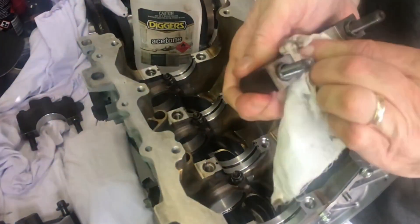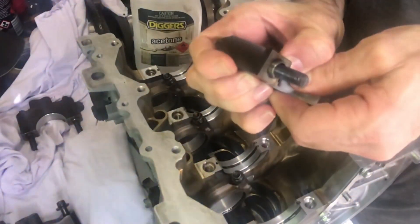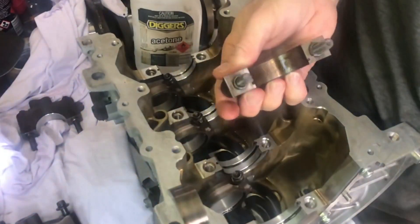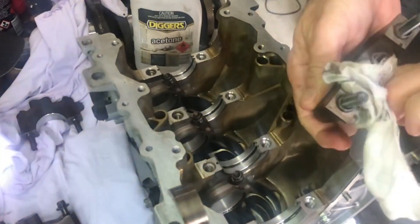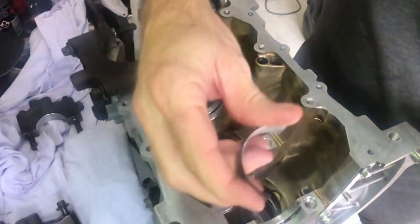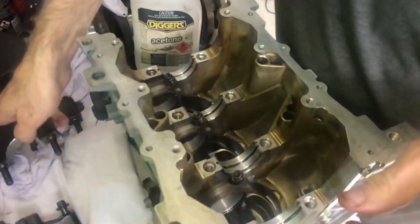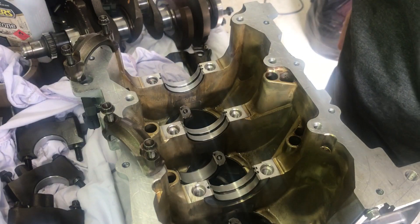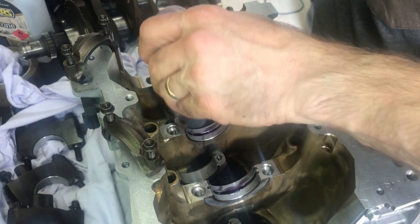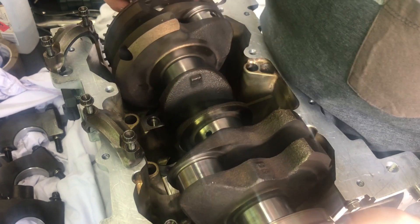Then I turn the block over and get the crank ready for install. When you do this you need to make sure there's absolutely no oil under those main bearings, so I use a bit of acetone and wipe down the crank bearing housings and the bearing itself. Once I've done all of those I do the con rods as well, then I put a bit of assembly lube on the bearings — just on the bearing face — and lower the crank in.